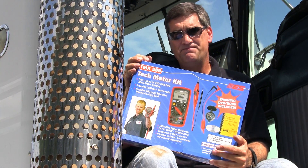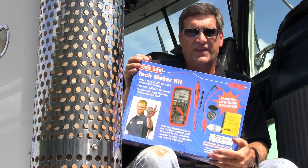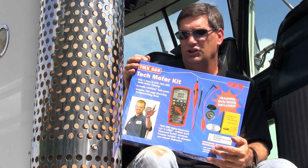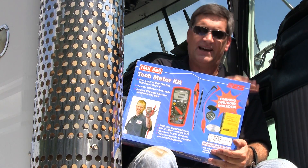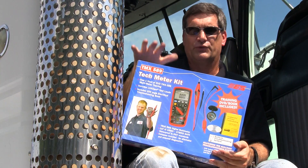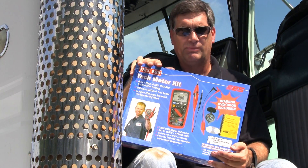I've been teaching for a long time and I've had a lot of different guys show up in class with a lot of different meters, and the one thing I know from experience is most guys show up having no clue how to read a meter. That's the reason guys go out and buy power probes, that's the reason guys go out and buy test lights. They're afraid to buy a meter because they're afraid to look foolish because they don't know how to use it. Well, I think I've solved that problem.